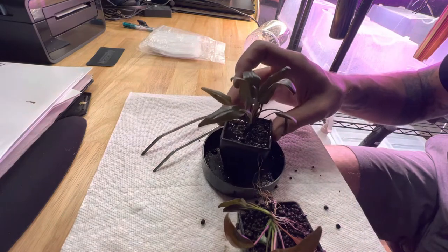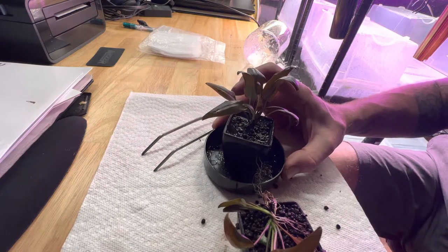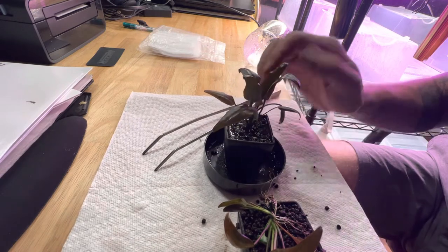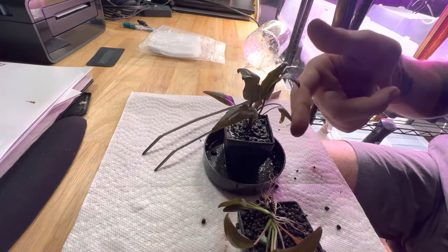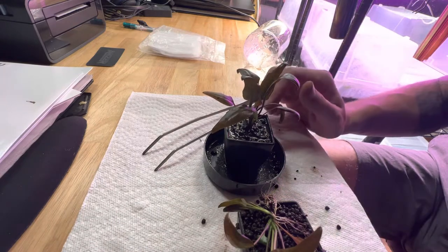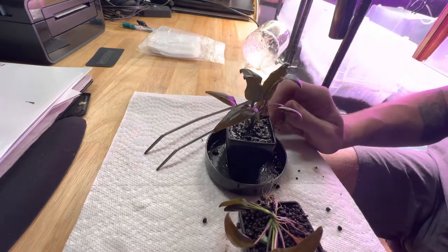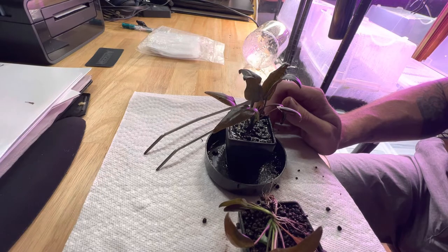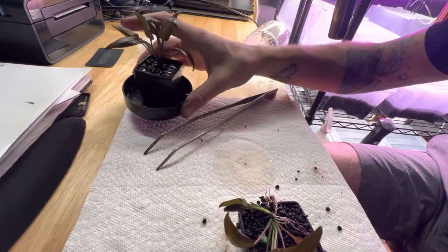What I will do before I put it back in its place is trim off any leaves that are growing down, like this one and this one here. If they're not growing up with a little bit of a curve to them, I'll trim them off. Basically those leaves are on their way out and they can go — no big deal.